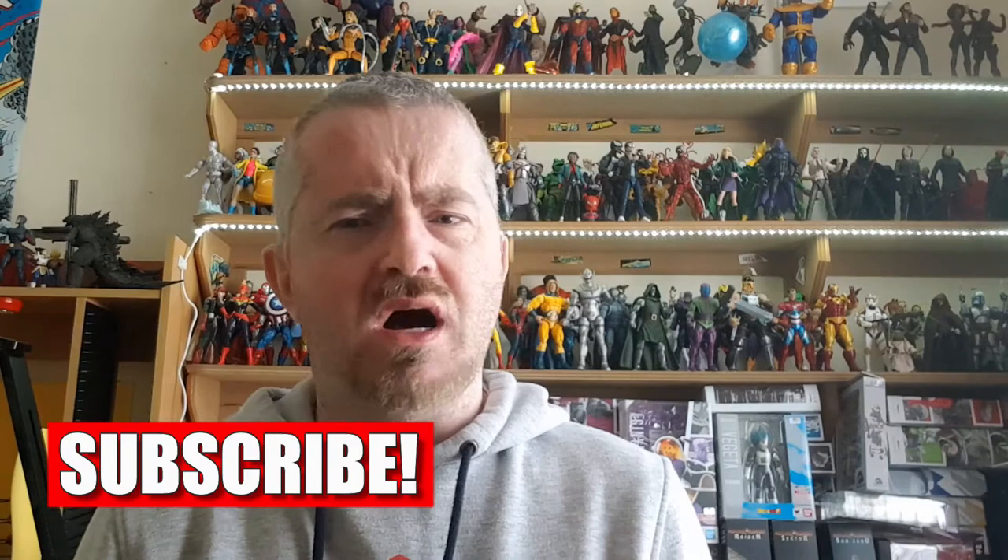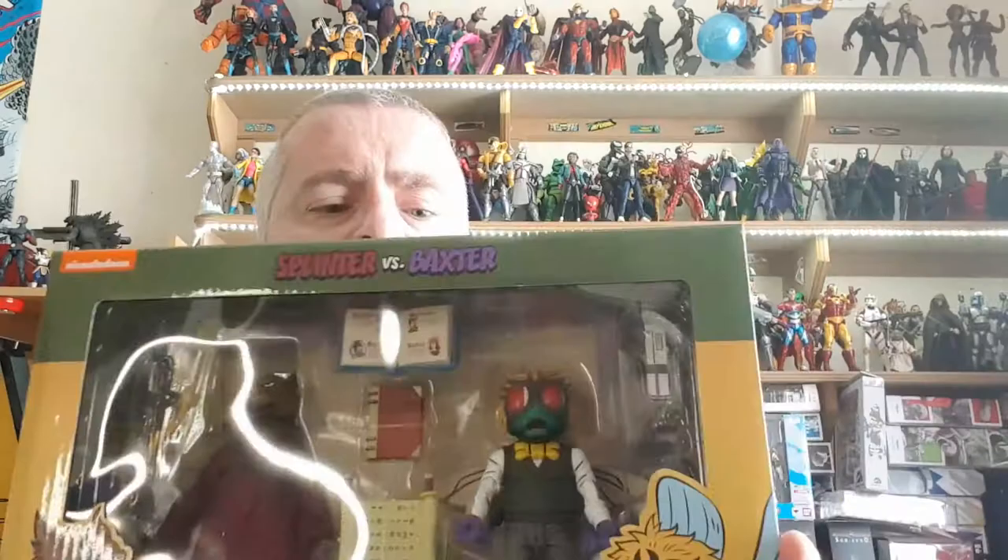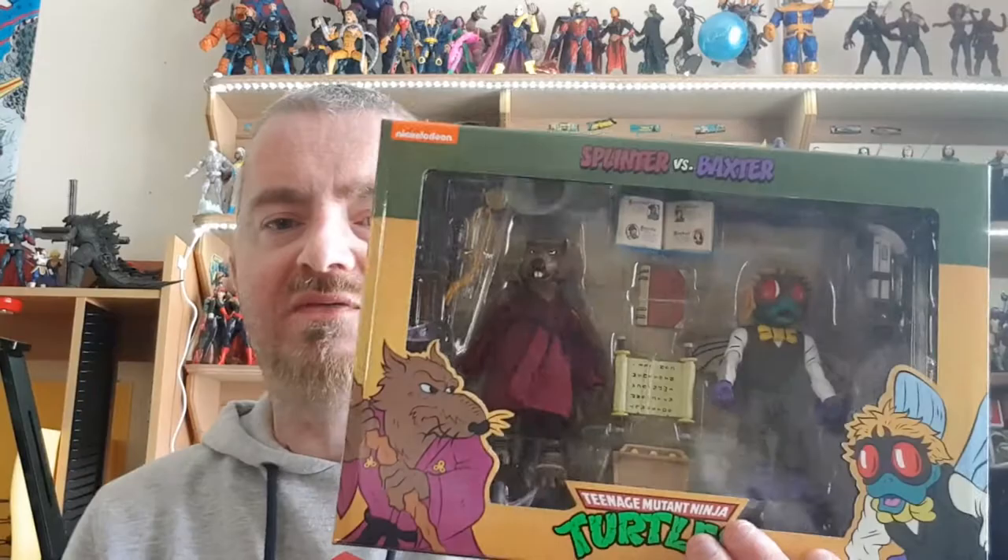Welcome back to Brian's Action Figure Reviews. I'm Brian. Today we are going to be doing a NECA Toys review from the Teenage Mutant Ninja Turtles line. It is one of the two-packs — Master Splinter versus Baxter Stockman, the insect human fly.